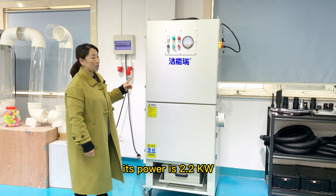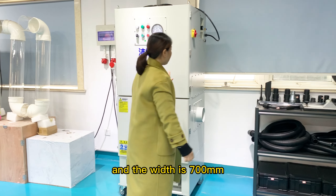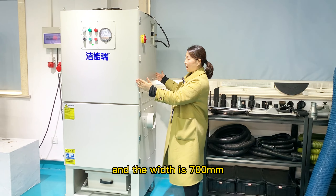Its size is 750mm, and the widest is 700mm. The height is 700mm. This is the size.